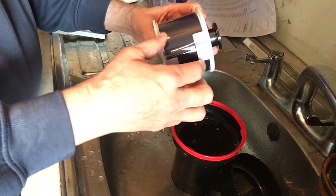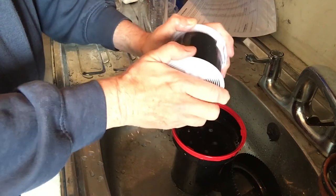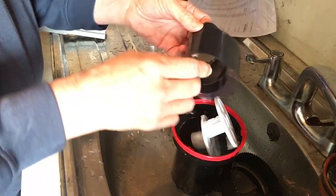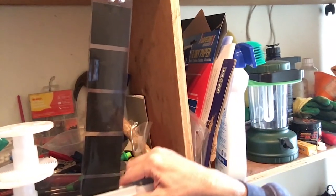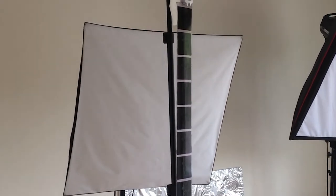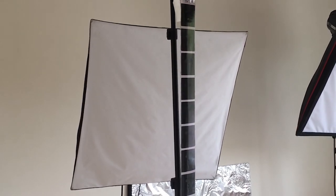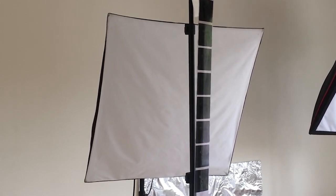It's then just a case of dismantling the spool and removing the film very carefully, and then hanging it up to dry — but first giving it a wipe with a squeegee. Some people use their fingers or a chamois leather. The film should be hung in a dust-free environment and left for a few hours, if not overnight, to make sure that it's completely dry. I usually hang mine in my small photography studio.